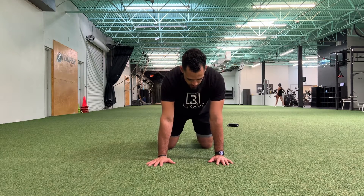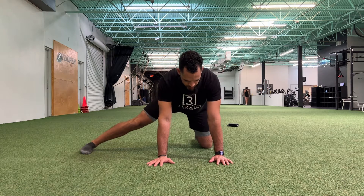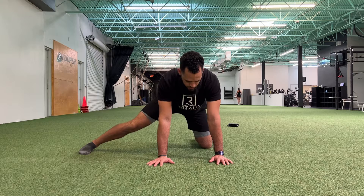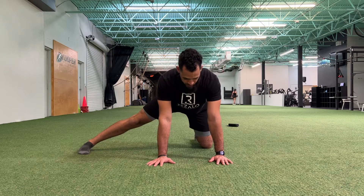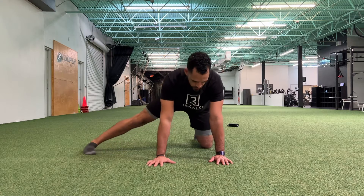Whichever side you want to do first, you're going to bring that leg out to the side. You want that leg to be completely straight — don't let that knee be bent — and you also want your back to be straight. It shouldn't be all twisted and lopsided or whatever the case might be.